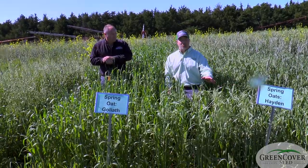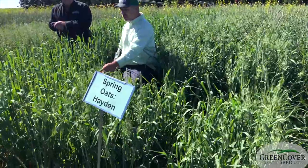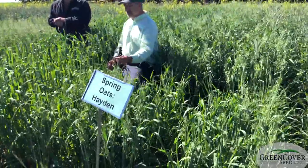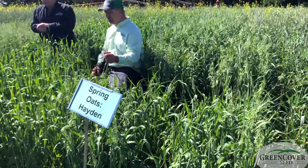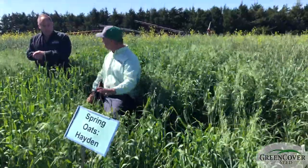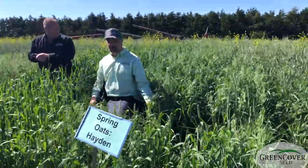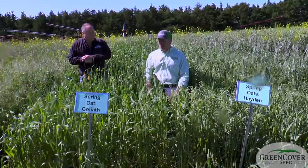The Hayden oats — it's a true spring, what I would call a dual purpose oat. You could grow this for the seed and it's a very good yielder. Some of our growers up in the Dakotas regularly get 100 to 120 bushel seed yields off this, but it's also leafy enough and tall enough and it has enough forage potential. It can make very good hay. And it's a less expensive oat than this one.